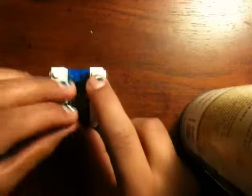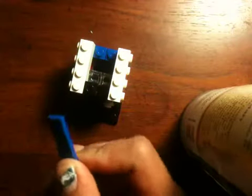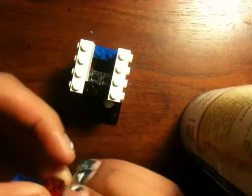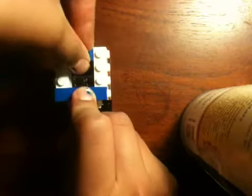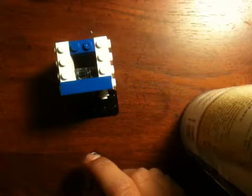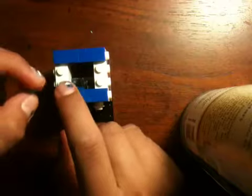Get a one-by-one piece and stick it here. Then get one of these one-by-four pieces that are smooth, and get a one-by-one piece and stick it in the third row so that it sits like that. Then get a one-by-two piece and stick it right in the middle. Then get another one-by-four piece and stick it in the back — I'm substituting since I don't have that piece. Then get studs and fill them in the middle.